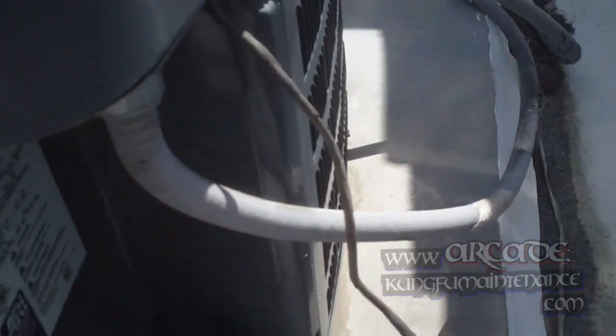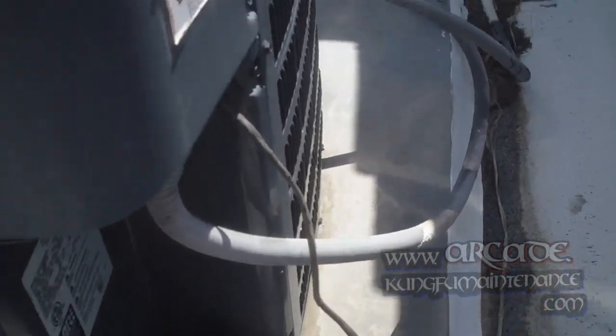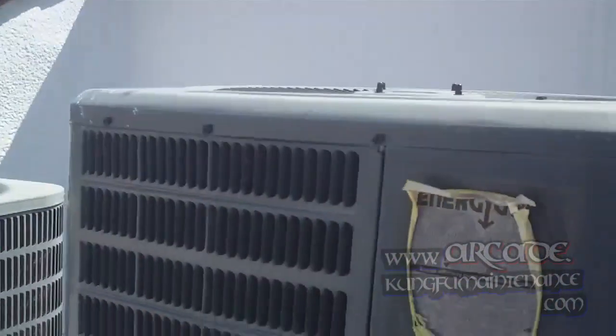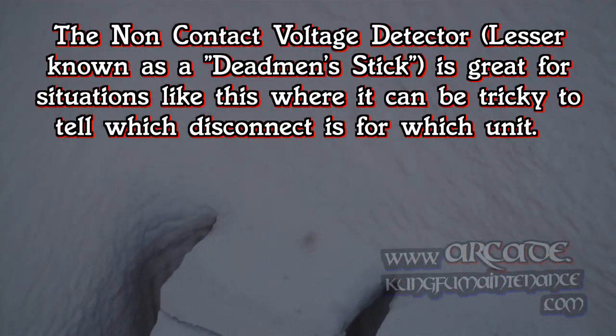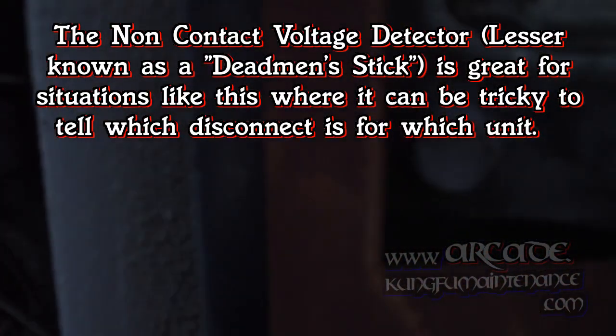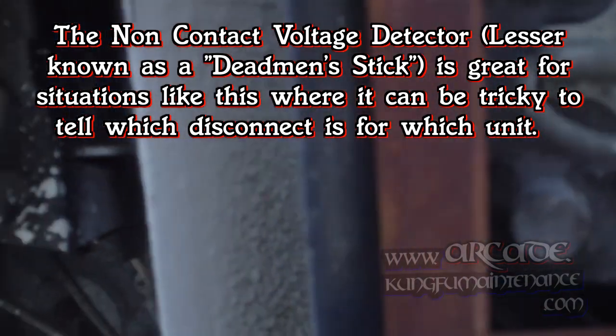I may see down thermostats on, but the unit's not kicked on. Check the breakers — everything was OK there. So I haven't pulled the disconnect yet, I'm just going to go look at the disconnect here. What I have is my little voltage detector here, so we've got power there.